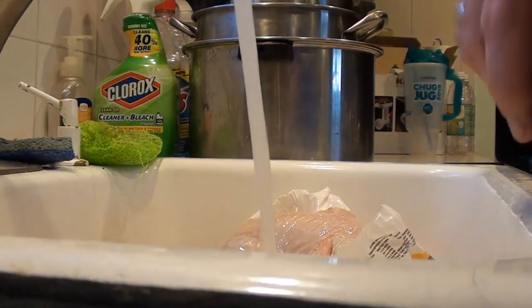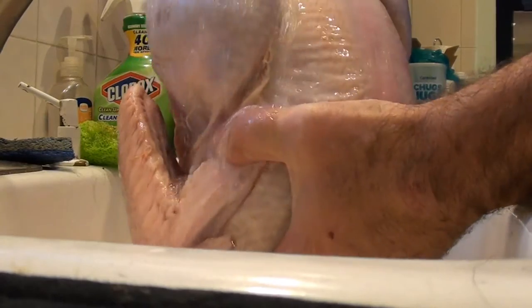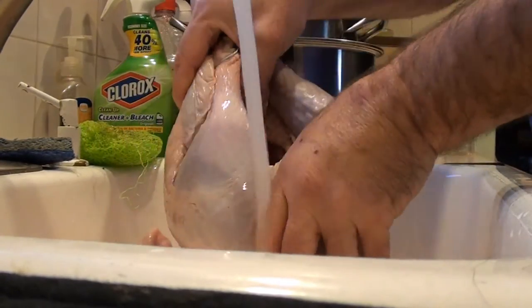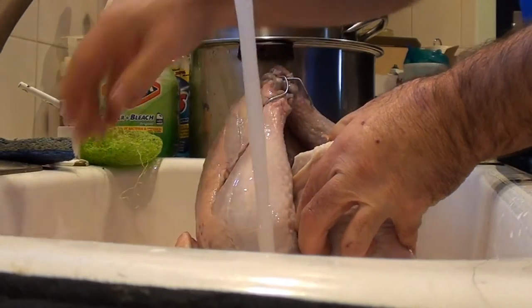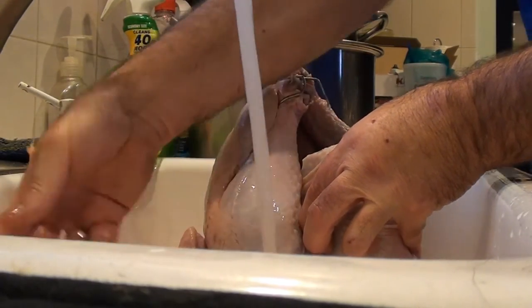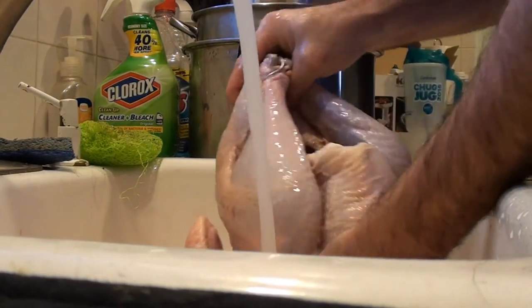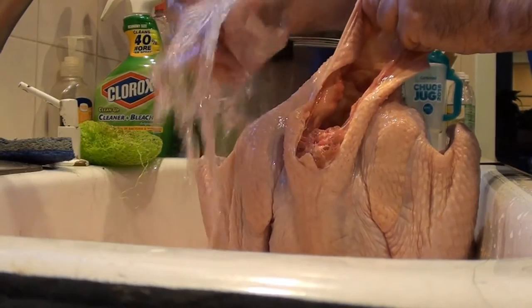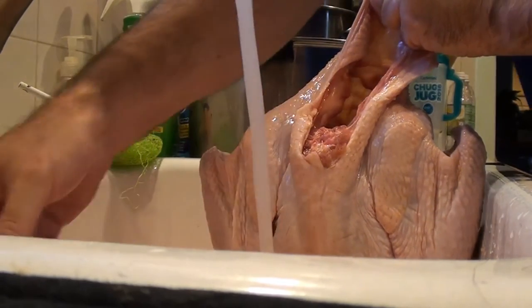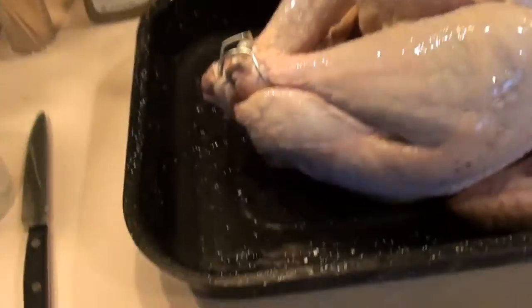We'll clean this up. So we got our turkey in the sink — you always want to use cold water. Reach right down in there, pull up the neck and tail, go to the other end and get your bag. We usually cut this up and fry it up for Wolfie. He loves it. So you can see we got our turkey in the pan.